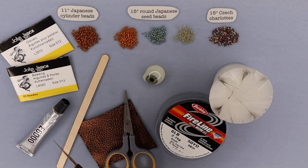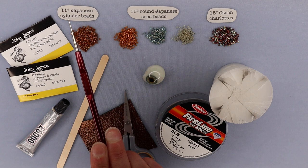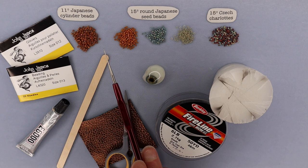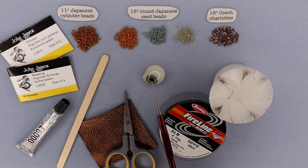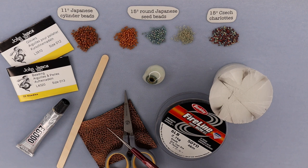As for the materials: you'll need size 11 Japanese cylinder beads — they do need to be size 11. You'll also need size 15 round Japanese seed beads. I pick one color that's either an exact match or a close match to my cylinder beads, and then a couple of other colors that work nicely with the iris of the eye. You'll also want Czech Charlottes, as we'll be using those on the bezel. You'll need your leather or whatever you're stitching onto — you can use fabric or stiffened material as well. And then the best part: you're going to need your eye. This is an antique prosthetic dating to the early 1900s. They're a little tricky to find, but you can find them online and with antique dealers.